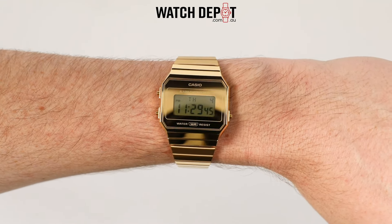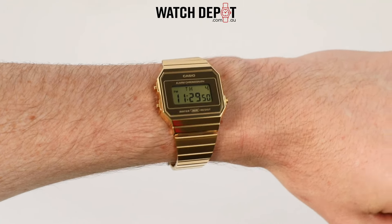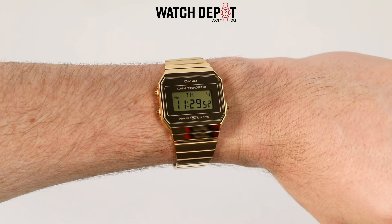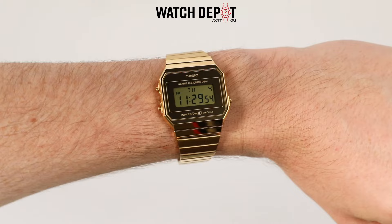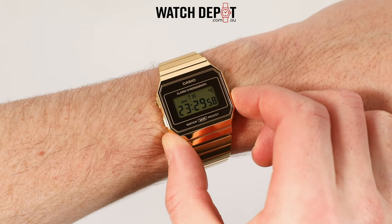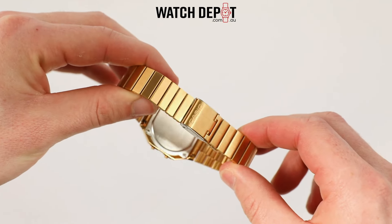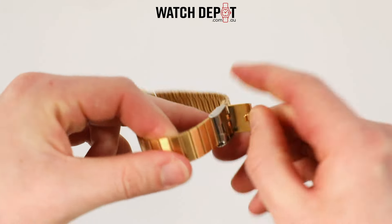Measurements are on the smaller side but on par for vintage Casios — 37.4mm across, 35.5mm lug to lug, and just six millimeters thick. On the wrist it feels great, the bracelet doesn't seem to be a hair grabber, and with its thin design sleeves can easily slide over the top.